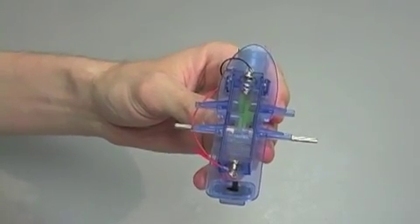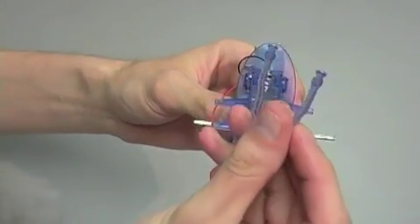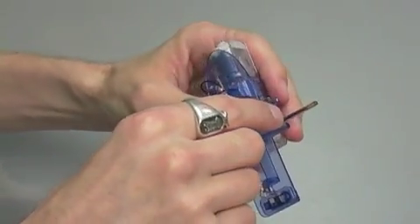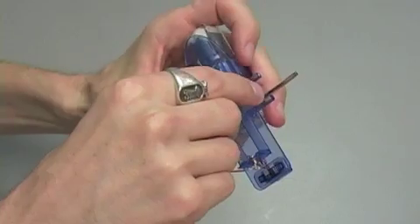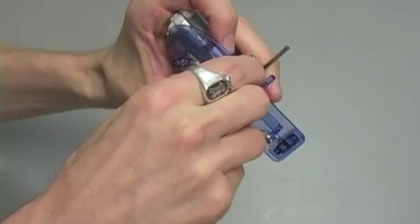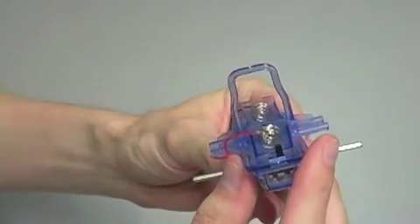Step five is super easy. You're going to take part A3, which looks like this, and you're going to snap it on either side just above the battery terminal so that it looks like this.